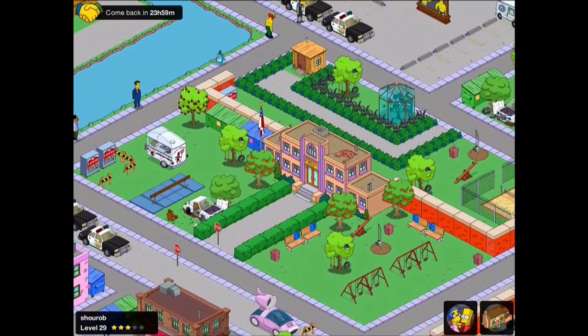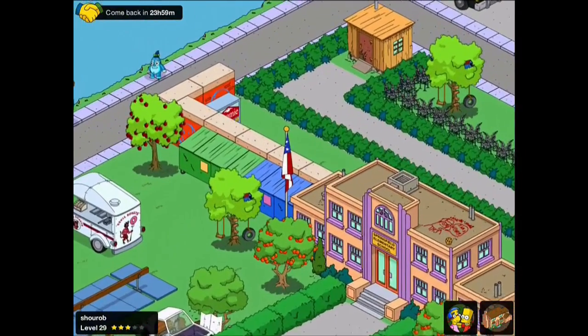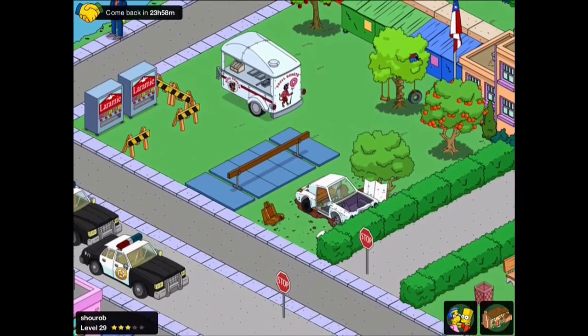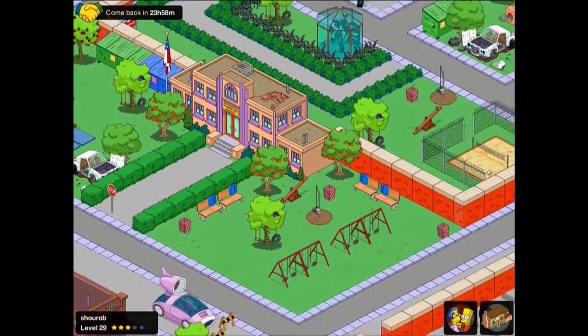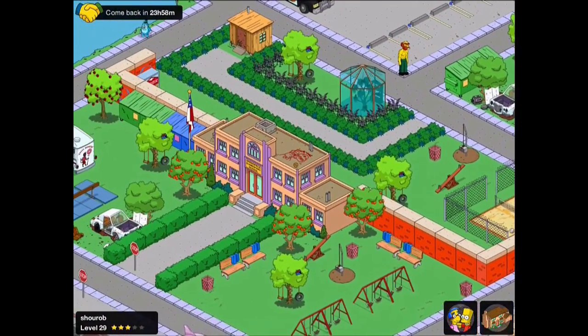Here's one from Shorub. Again we've got lots of that play area type stuff — the swings, the tyres, the gymnasium equipment, and things like trash in there as well to make it look like a building that's been well used. The red walls and the volleyball make a nice appearance too.